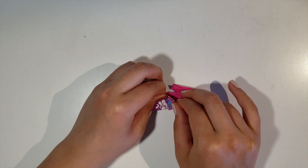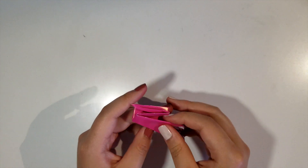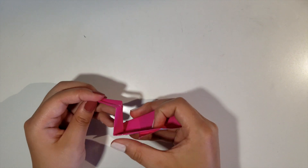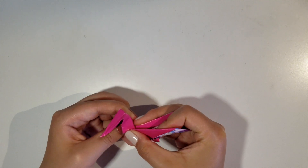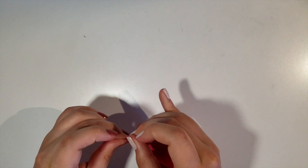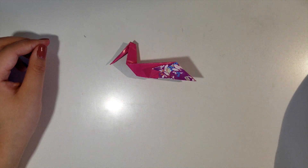To make the wings, fold this piece upwards. Then flip the whole thing over and repeat what we just did on the other side, and then open it up. You could adjust the head a little to get that perfect angle. And there you have it — that's how you make a simple pelican.